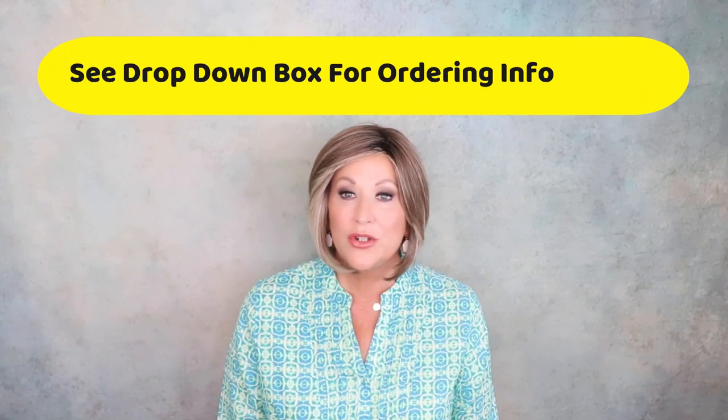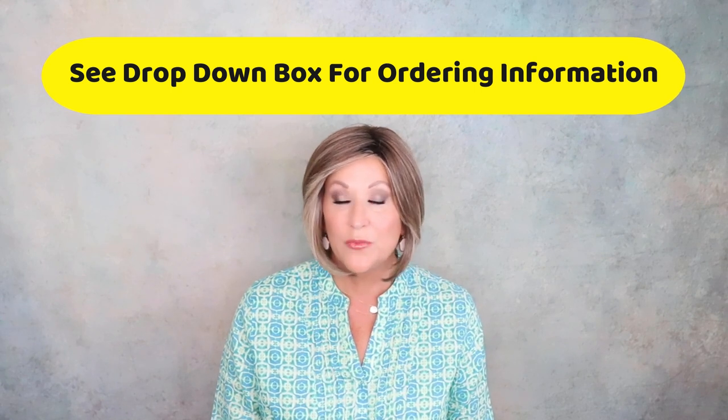Hi and welcome back to Wig Studio One. I'm Eileen, the Crazy Wig Lady. If you're new to this channel, I want to welcome you here. Please like and subscribe to our channel. Be sure to hit that bell notification — we upload a couple times a week, so subscribe and turn on notifications so you never miss a video.